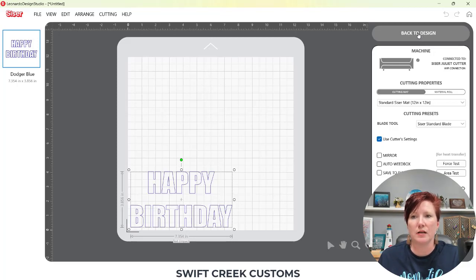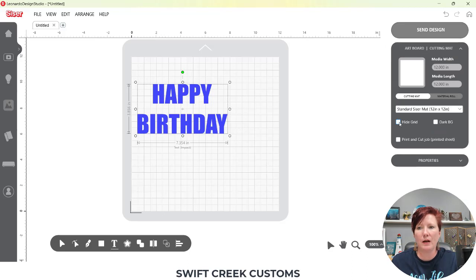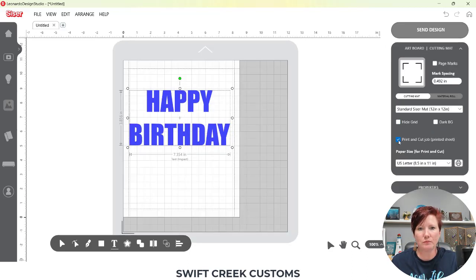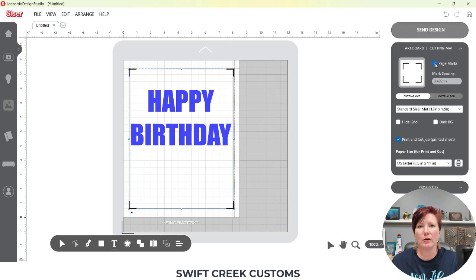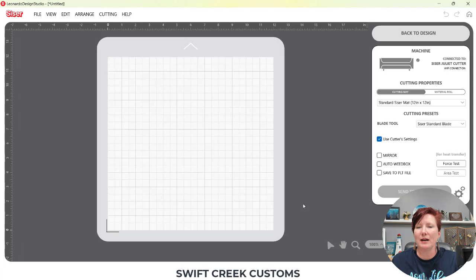I want to print and cut this, so I'm going to go back to my design tab. I'm going to click on the artboard cutting mat in the top right corner. My panel is going to open up and I'm simply going to choose Print and Cut Job. This is going to change the page size, and I need to select what page size I'm going to be using — I'll choose Letter. Then I'm going to click on Page Marks, and you'll see those registration marks show up in the four corners of your page.